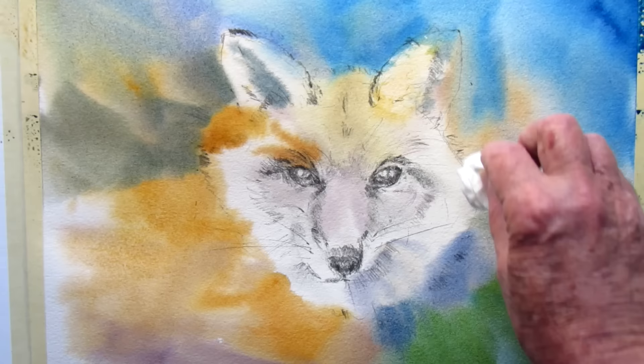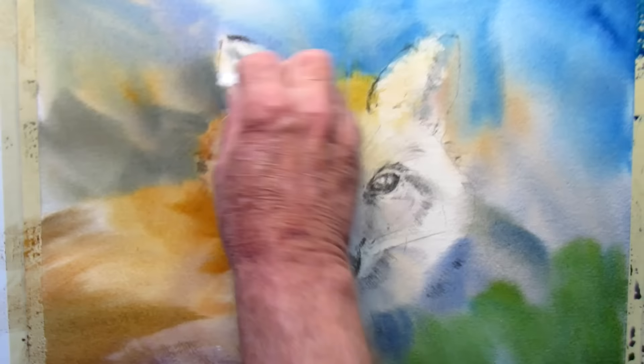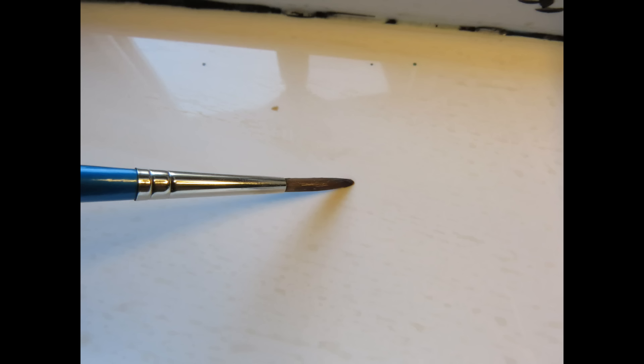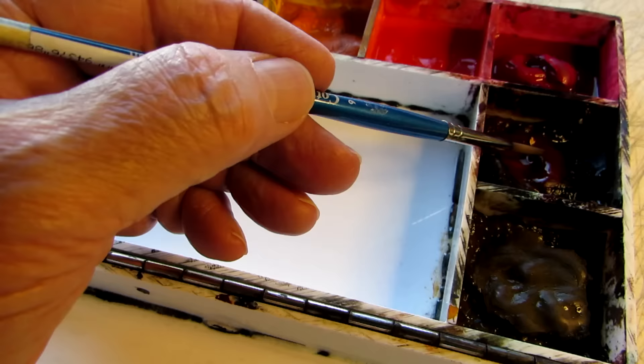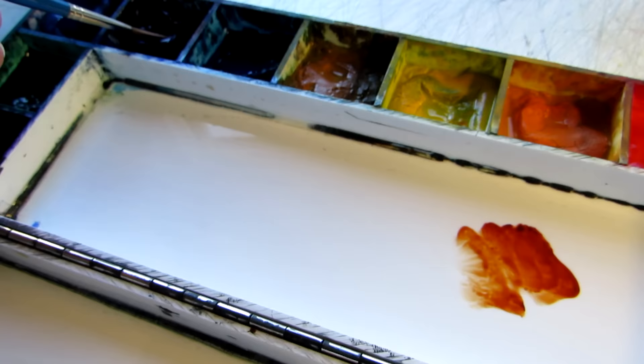I think I got a little too much burnt sienna on that ear looking back at my reference — I'll mop that up a bit and use a little less paint there too. Now I want a pointed or round brush for a little more detail.